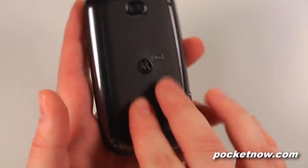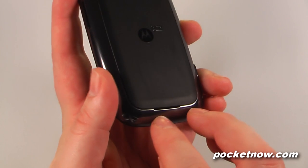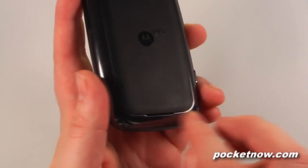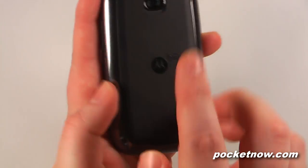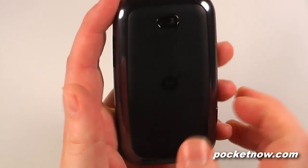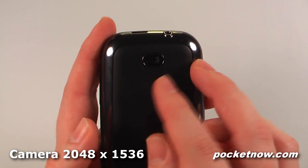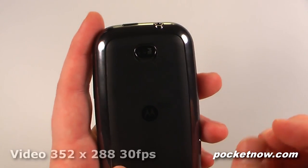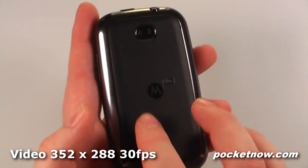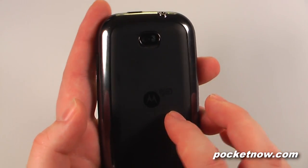On the back we have this rubberized coating along with our speaker — I should say phone speaker or media speaker. It almost looks like a fingernail tab to help get the battery cover off, but the battery cover actually slides up. We also have a 3 megapixel camera capable of CIF resolution video, which is a very low resolution. And there's a Moto Blur emblem on the back — this device is running Moto Blur 1.5.